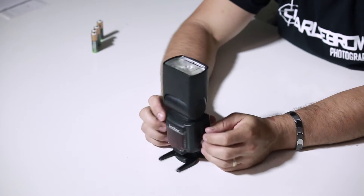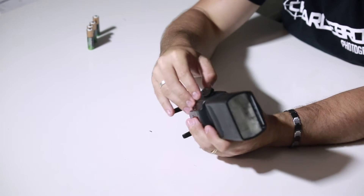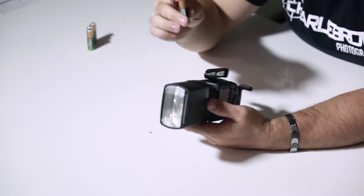Insane build quality. Really liking this. Different style of door — it hinges to the front. Really nice spring hinge. Alright, let's put the batteries in this thing.